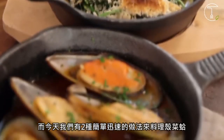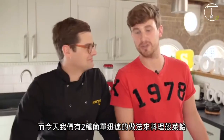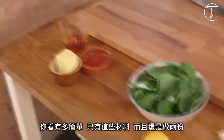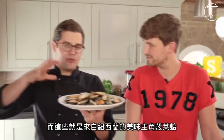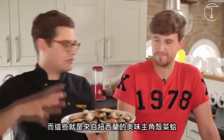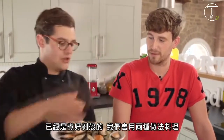Mussels are amazing and today we have two really quick, simple, wonderful variations on how to cook them. Look how easy it is — this is all we're using, and that's for two dishes. These are the incredible mussels — proper massive green-lipped mussels from New Zealand. They're already open; we're going to cook them in the shell with two different variations.